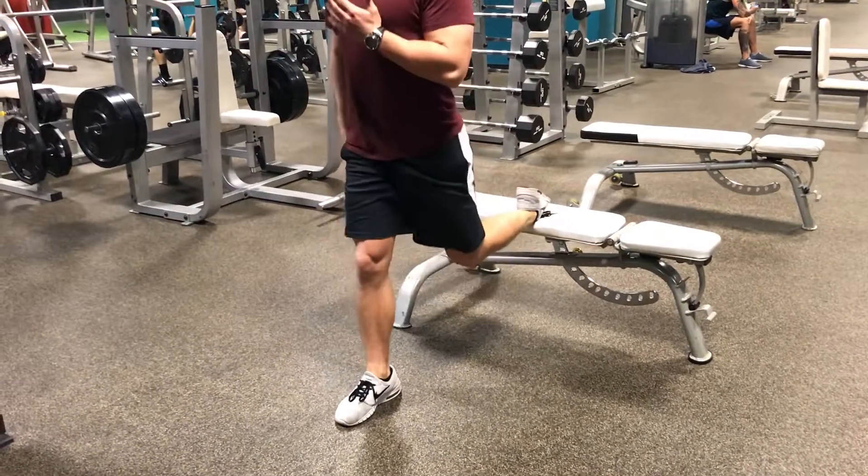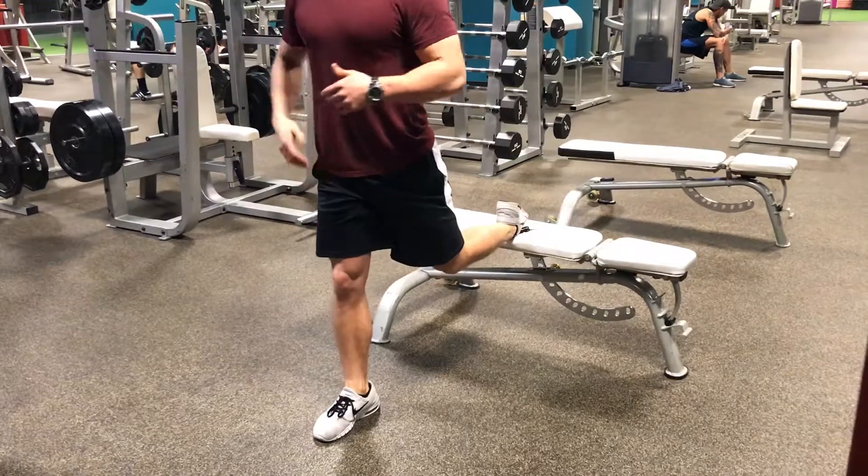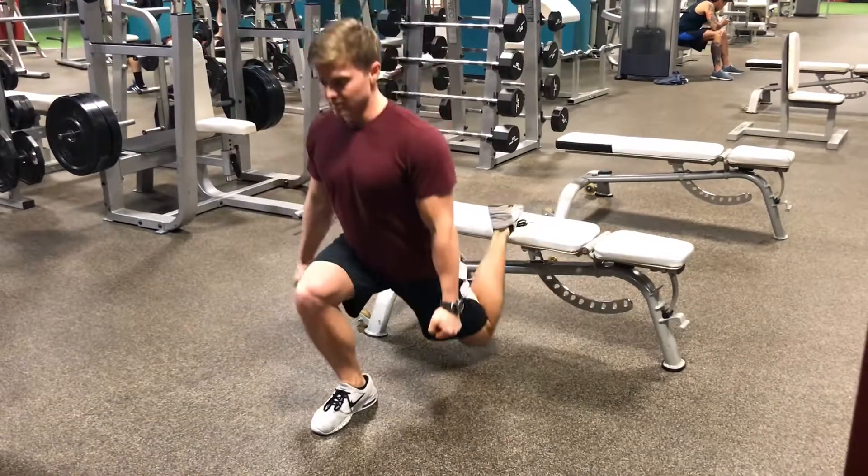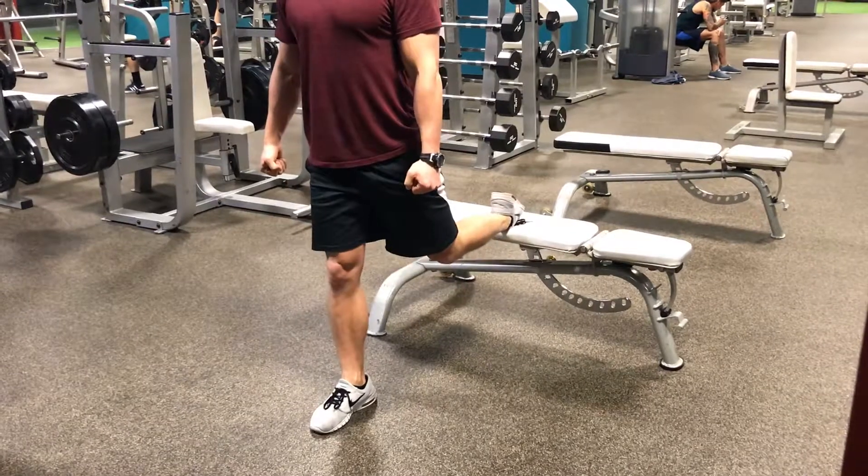This is your Bulgarian split squat right here. If you have dumbbells, you just hold them on the outsides, take them down, and right back up.